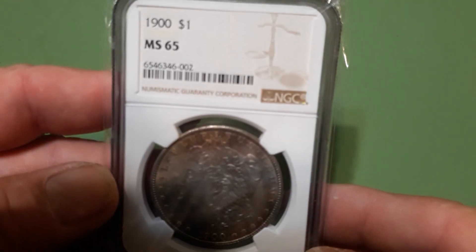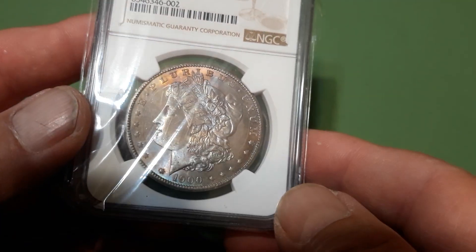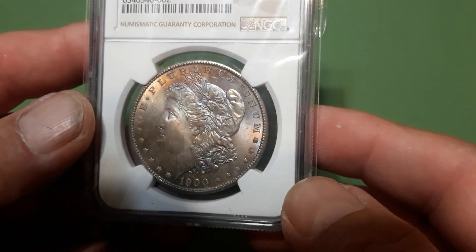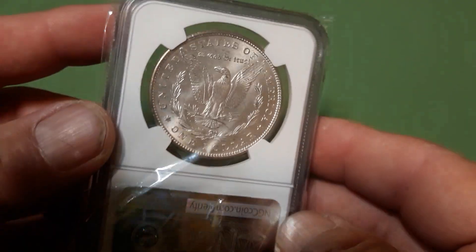1900 MS 65 — it's got pretty cool color going on, gold up above the head of Liberty. The reverse is pretty much blast white. Pretty nice coin.